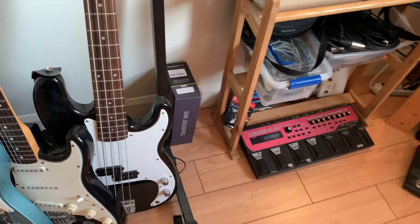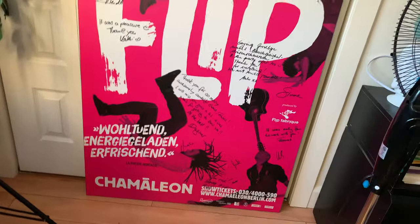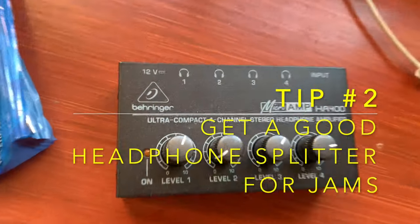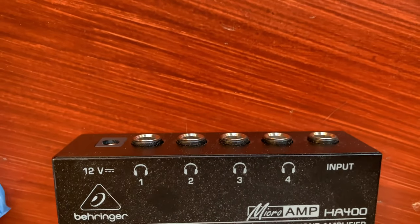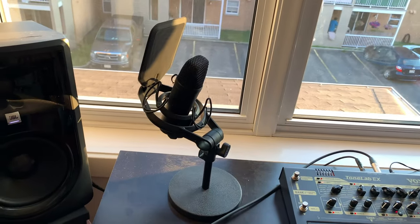My dad gave me this bass — he travels and didn't have a bass with him, so he just bought a Squier and then gave it to me for my studio. Speaking of studio equipment, this Behringer Microamp HA400 is a fantastic tool — you plug a bunch of headphones in there and everybody can jam in their ears. There's also a little microphone stand to make your voice heard.